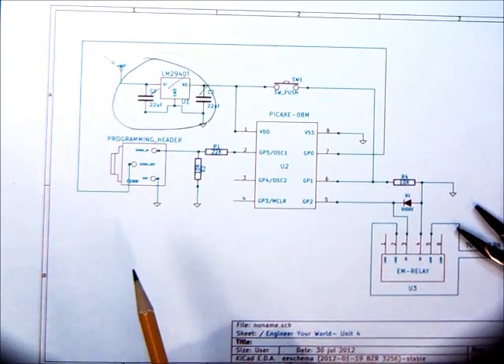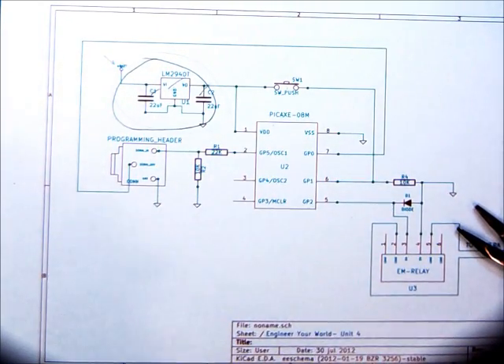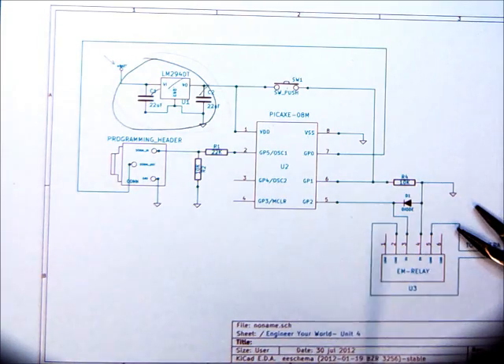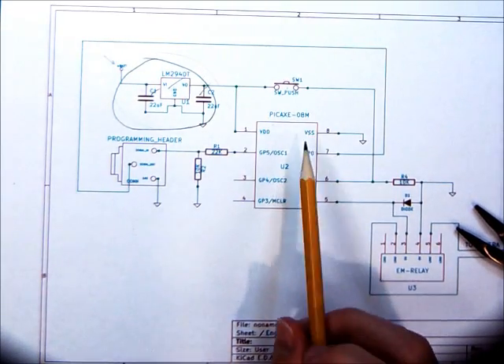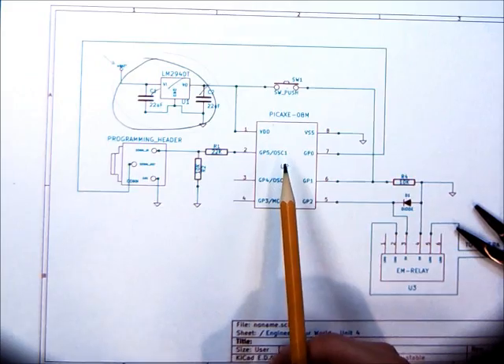So far, we've brought in our power, established a common ground, and put in our 5-volt regulator and the two capacitors, which are going to work to smooth out the voltage. What's next? It doesn't really matter where you start, but what I like to do is, once I've got the power sorted, I like to put in the brain. Since everything is going to work off of the PicAxe microcontroller, let's put that in next.